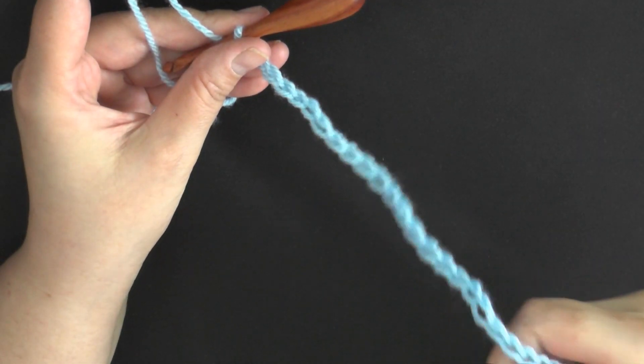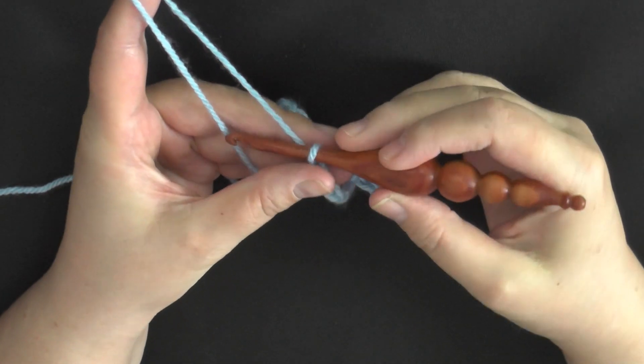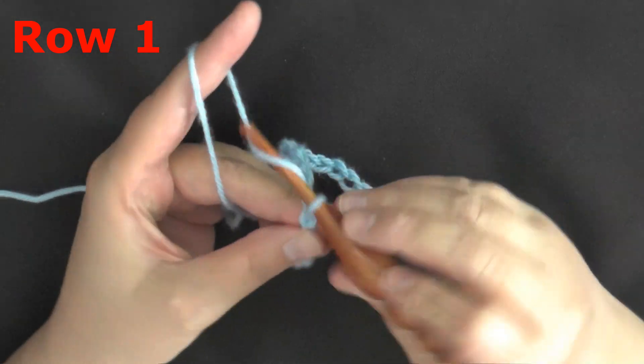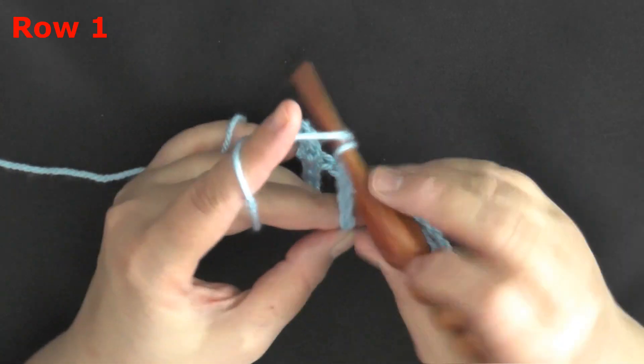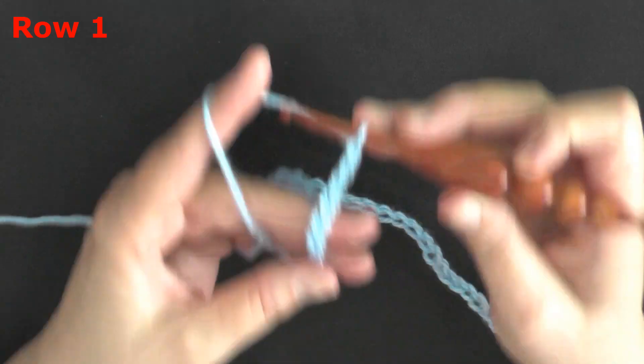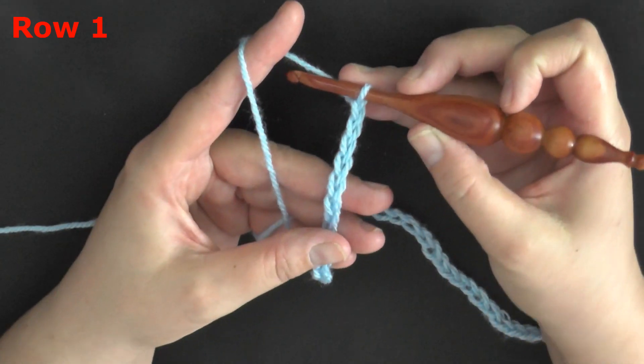Just in my multiples of 12, I've got the width that I want, so now I'm ready to crochet my plus 6: 1, 2, 3, 4, 5, 6, because the multiples are 12 plus 6. So I have my plus 6, now I'm ready to begin row 1.